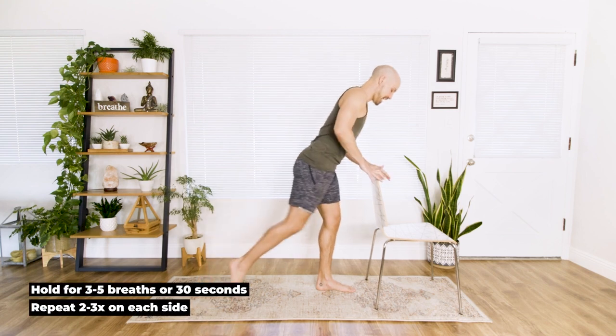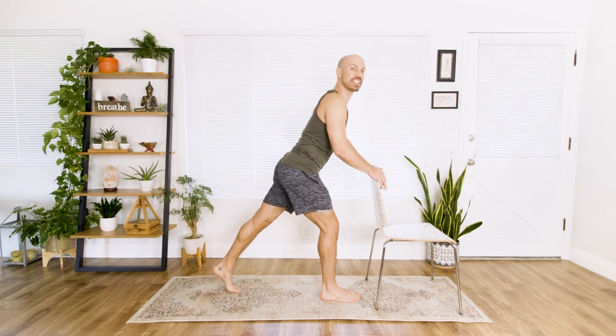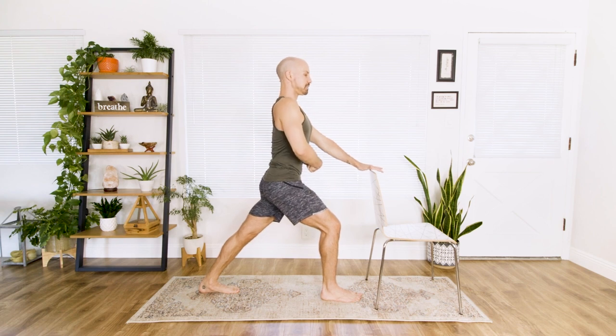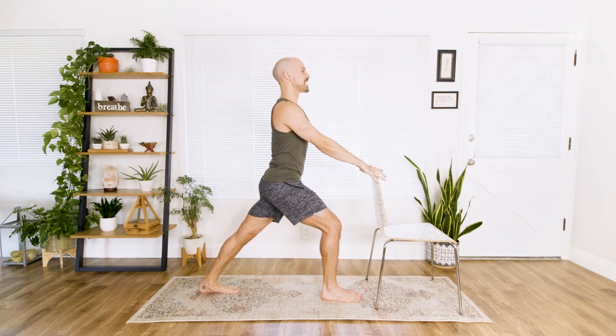Step forward with that right foot, and we're going to step back with the left now. Really root that heel down — give yourself enough space to press the heel way down into the ground. Keep lifting up the front body by really lifting the pelvic floor and zipping up like you got a tight pair of pants on. Stay here. Deep breath in, deep breath out. Three breaths — inhale and exhale.